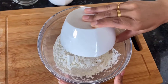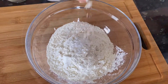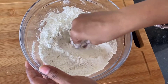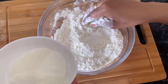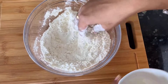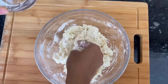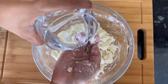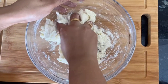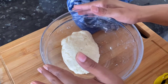In a big mixing bowl take one cup of refined flour, half teaspoon powdered sugar, salt to taste, and one teaspoon oil. Mix everything together, then add a quarter cup of milk. Give it a really nice mix, adding water if required. Our dough for tortillas is ready.